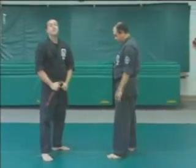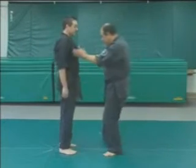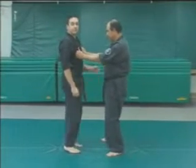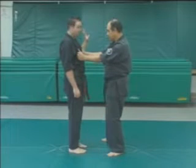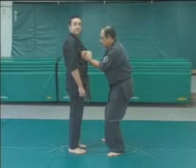In Purple Belt, you have a technique called Twin Kimono, which is basically the same idea. These are sister techniques. Twin — he's grabbing me with two hands right now. My left, just like in our Lone Kimono, is going to come across, attempt to grab both of these, and pin them both to my chest.